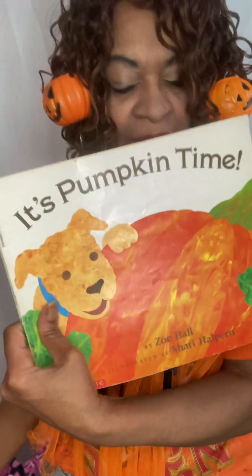That's a nice story! It tells you about how pumpkins grow and how they change colors, just like the leaves do.